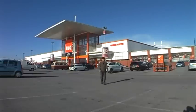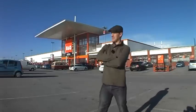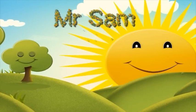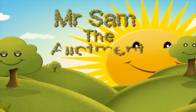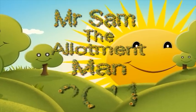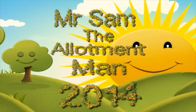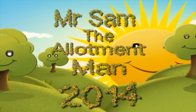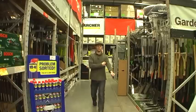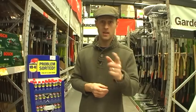Hi, I'm Mr. Sam, the Allotment Man, and today we're here at B&Q. So here we are in B&Q, we're having a look at the tools. They've got lots of tools, but what's best, what's good, and what's rubbish? Let's have a look.